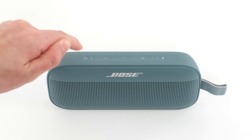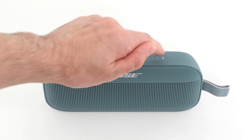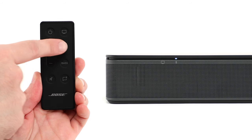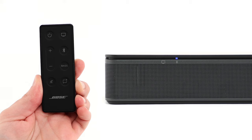First, let's power on your speaker and go through the connection process. Begin by putting your speaker in discoverable mode so your Bluetooth device can find it. On your speaker or remote control, press and hold the Bluetooth button until the status light on your speaker begins slowly pulsing.